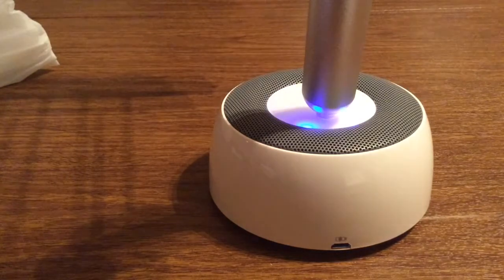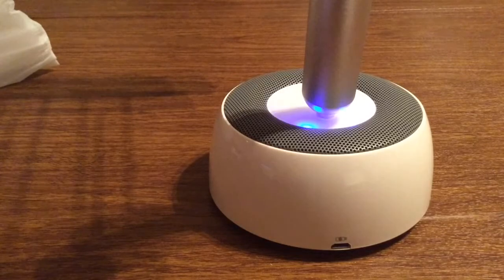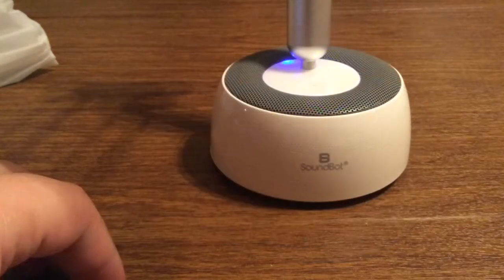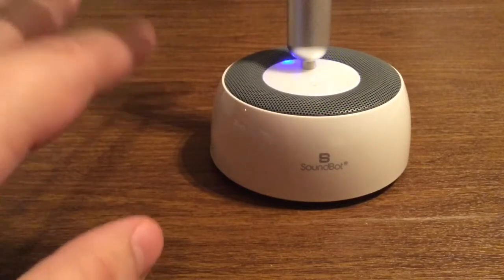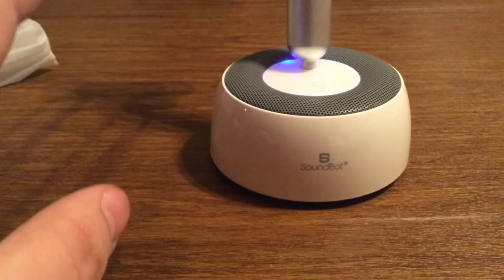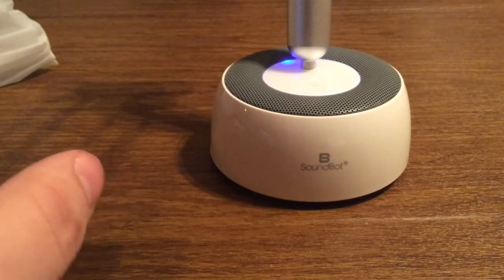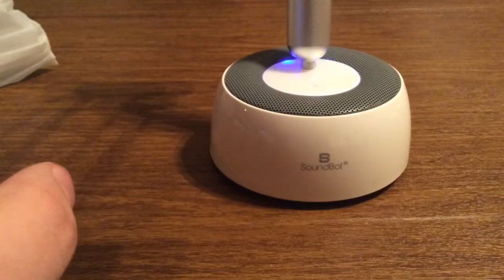So let me show you a quick demonstration of how this works and the quality of the sound coming from the speakers. As you heard, it had a very nice bass with no music distortion at all, and you could also hear the highs and the mids perfectly crystal clear with no interference.